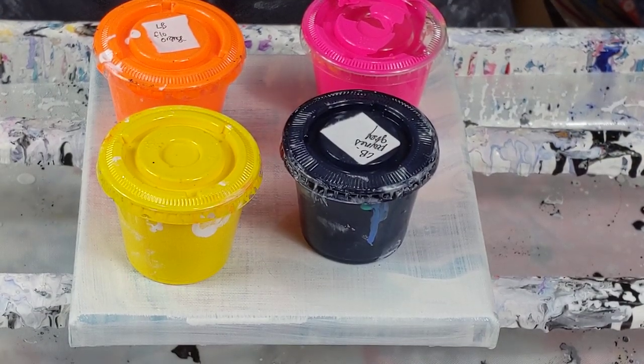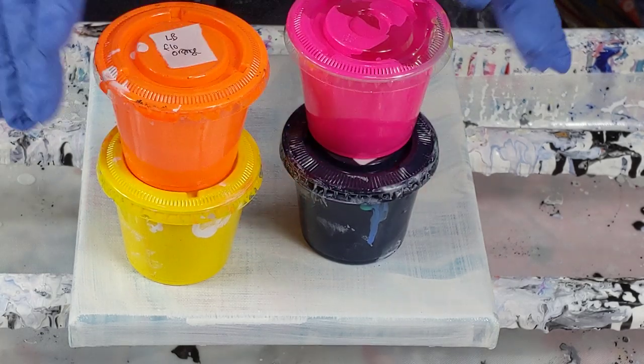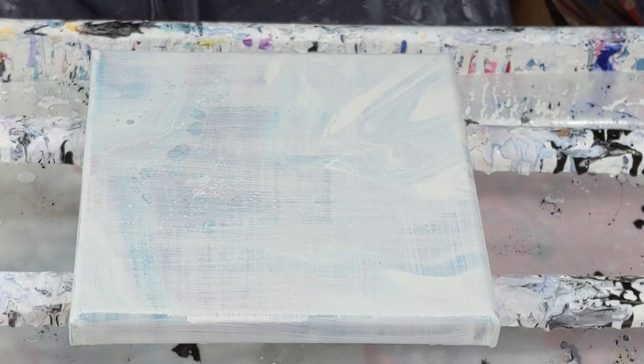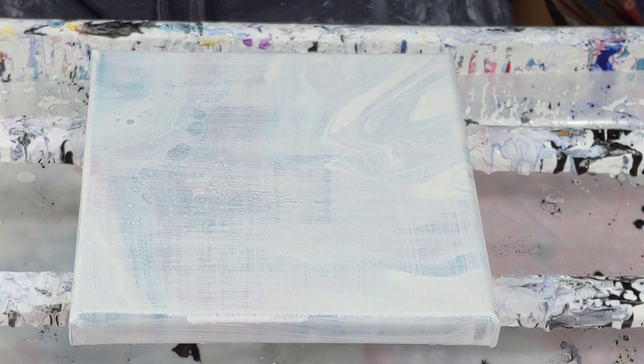Somebody asked me what the difference between fluorescent and neon is. I don't know if it's because fluorescent light glows under blacklight, or if there is no difference — I really don't know. So if anybody does know, feel free to chime in. I'm sure a quick ask of the brilliant Google and they will tell you everything.